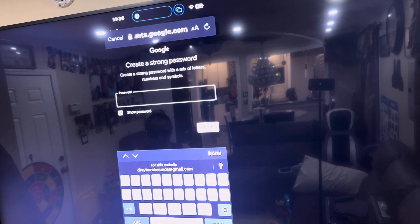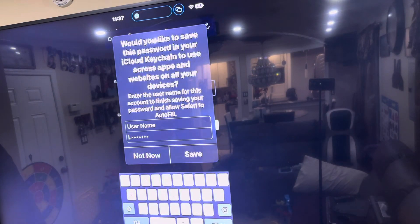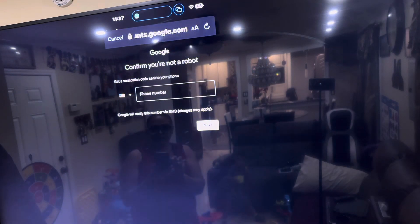Now you have to create a password — you can choose any password you want. Then it prompts you to save it, but I'm not going to save it this time.